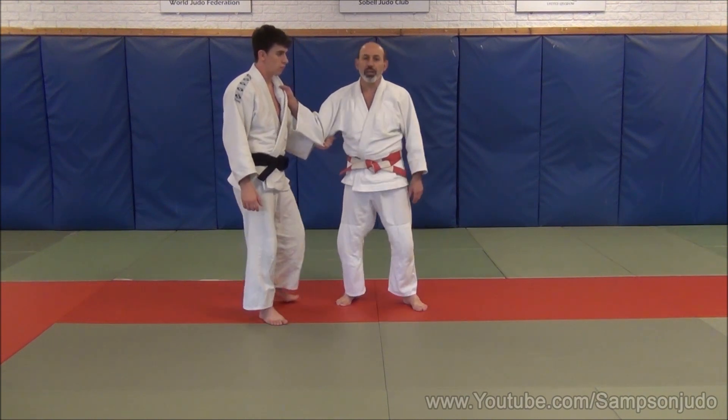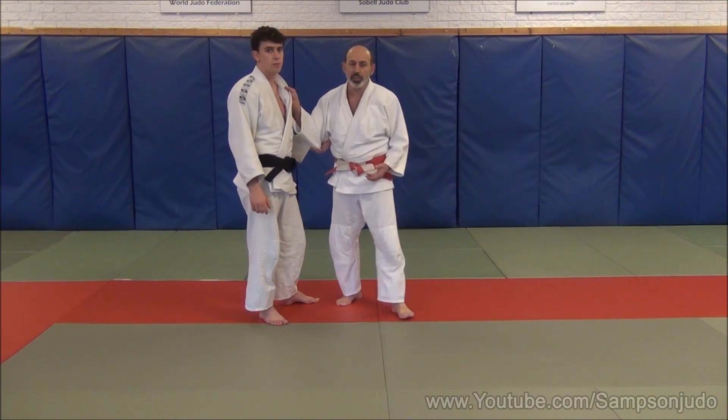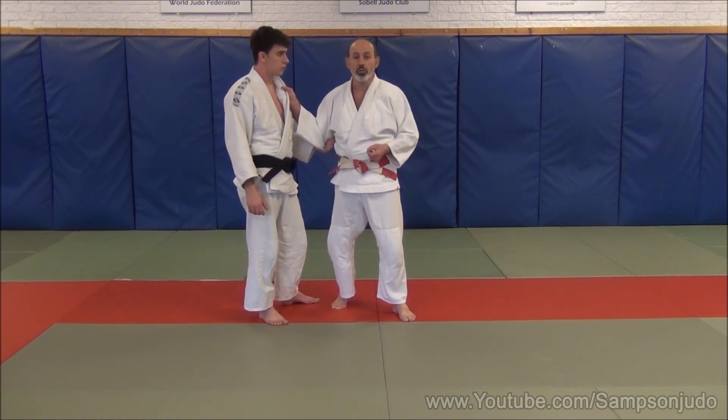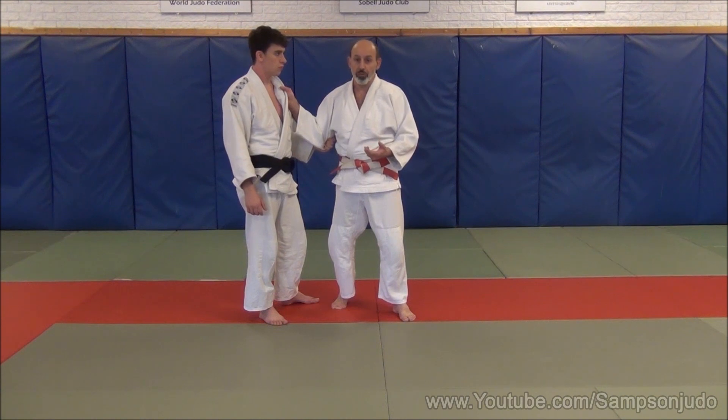First scenario using Kata Ha Jim in a contest situation. We're going to begin Kata Ha Jim from Uki attacking from a forward throw. It's important that I react and avoid Tori's attack, otherwise if I stay around I won't get thrown.